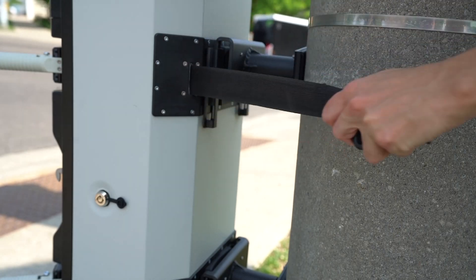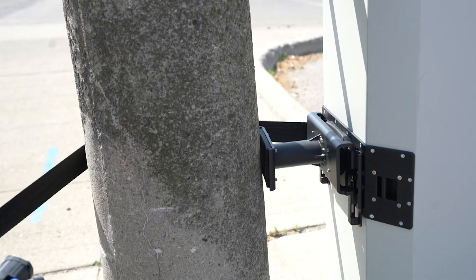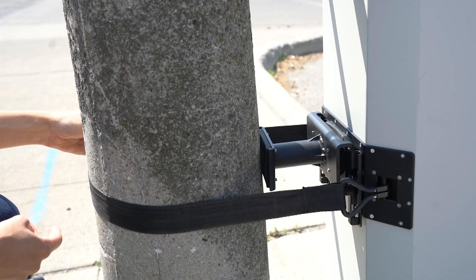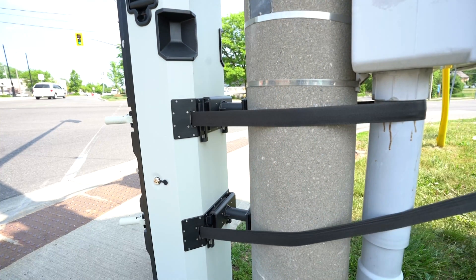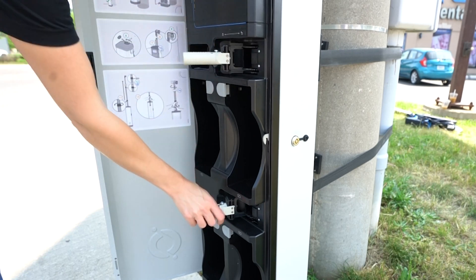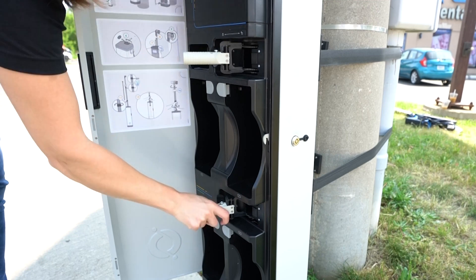Now pull out the first strap and wrap it around the mounting post, ensuring it does not twist. Then fasten the hook onto the anchor post. Slowly release the strap and it will tighten back into the device. Repeat this for the second strap. When ratcheting the straps, you may want to alternate between the straps to ensure the device is attached evenly and securely against the mounting post.